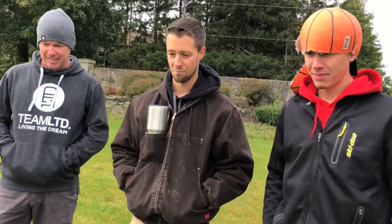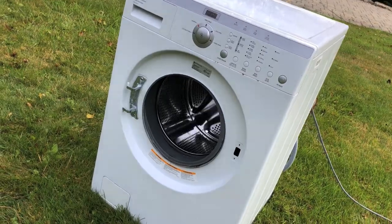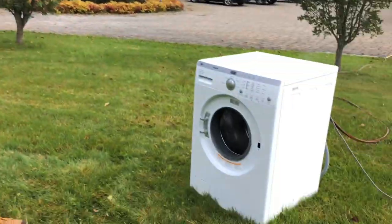We finally figured out how to skip the whole cycle. Now we're in the spin cycle, just waiting for it to warm up. Then basketball head over here is gonna dump her in. Lucky you got your helmet on! Dump the load — there we go, here she goes!